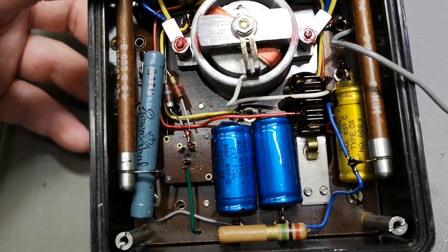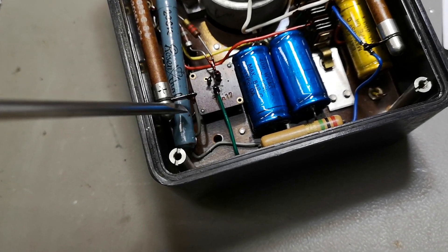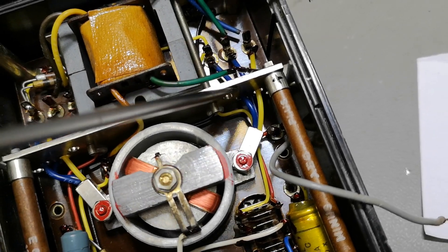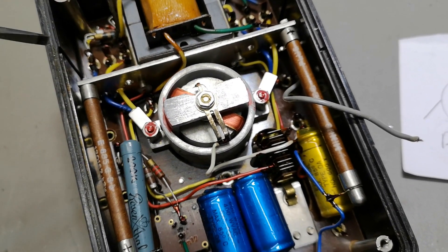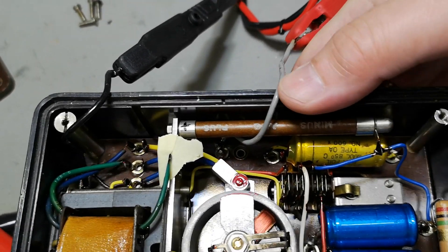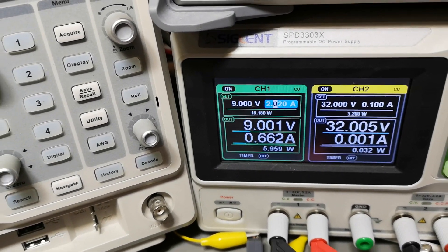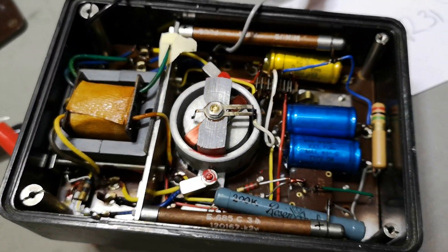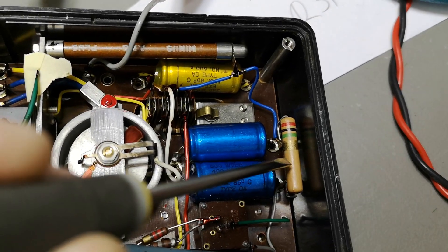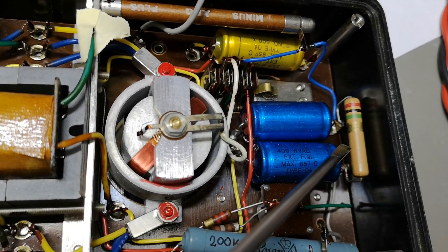To figure out why it's using so much current, I'll try desoldering the two wires from the two diodes. With the green wire lifted and pushing the button — 0.6 amps. So that means all the rest of that power goes via the diodes to the caps and to the discharge resistor. That is interesting — that might be the one using all this power.